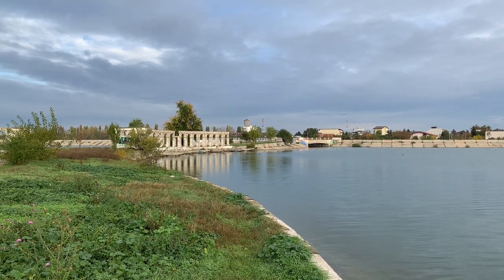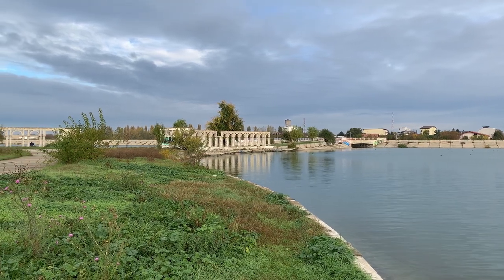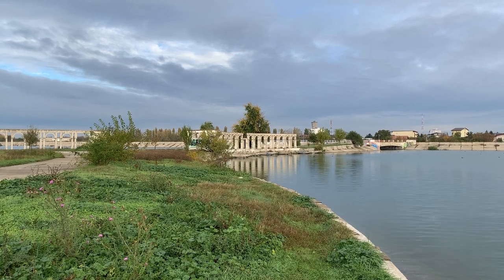Hi there, Victor is here. Today I'm at Angels Island, the only island in Bucharest.